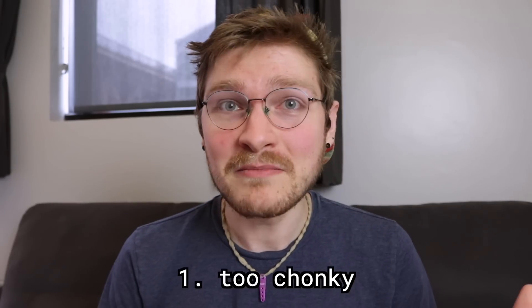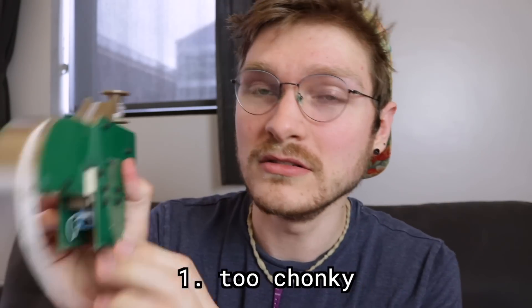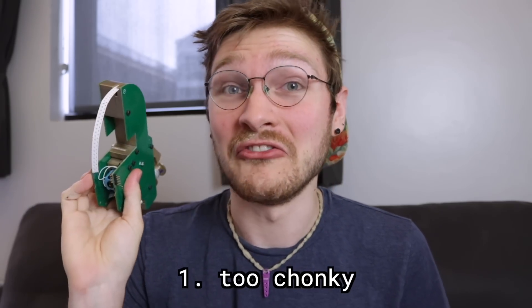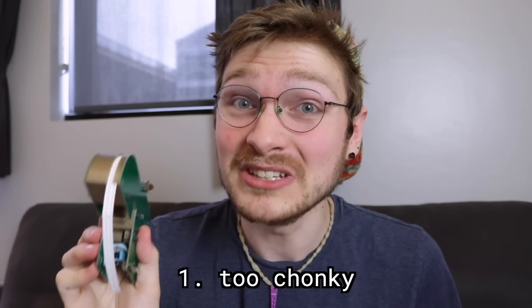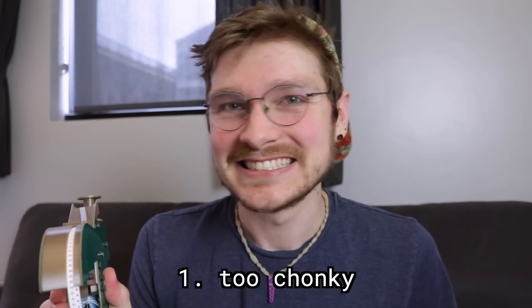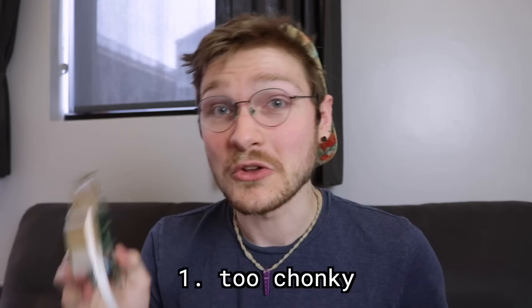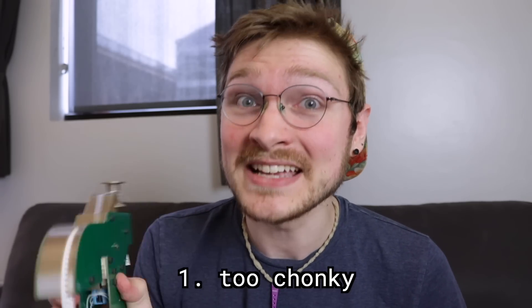One: they're too damn big. This thing is a mega uber chonker — it is 38 millimeters wide, which is fat, especially for a tape that's only eight millimeters wide. That means you can't really fit that many of them on a machine. So that's definitely got to change — that's the biggest thing we've got to change.